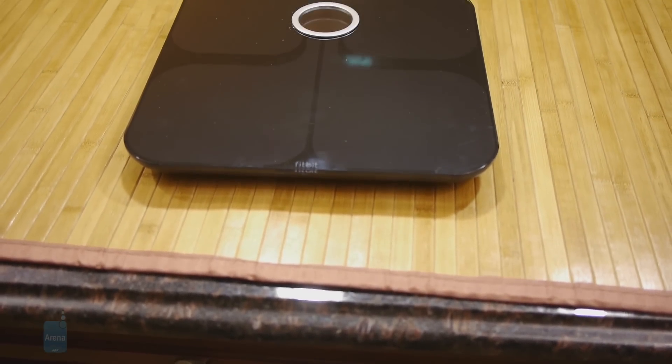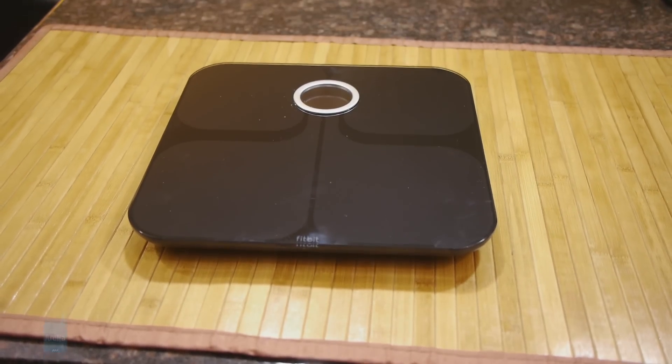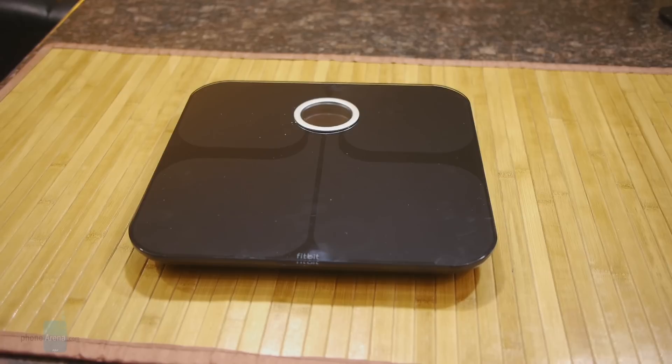So if you guys want to learn more about the Fitbit Aria smart scale, you can check out our website, PhoneArena.com. I'm John V, thanks for watching.